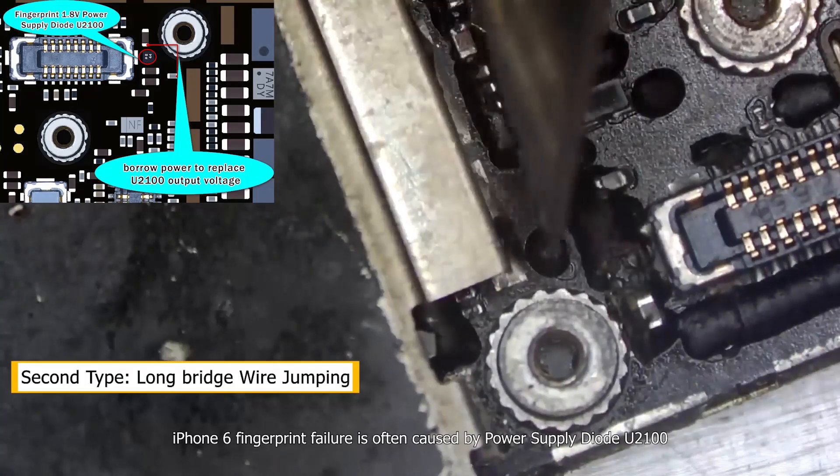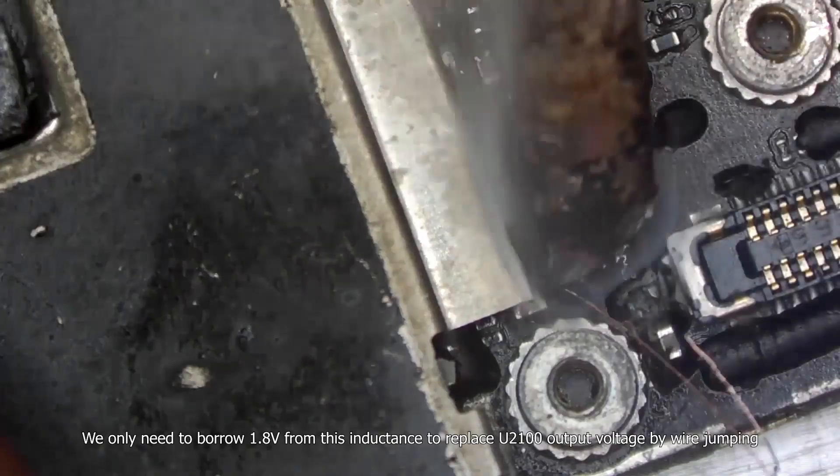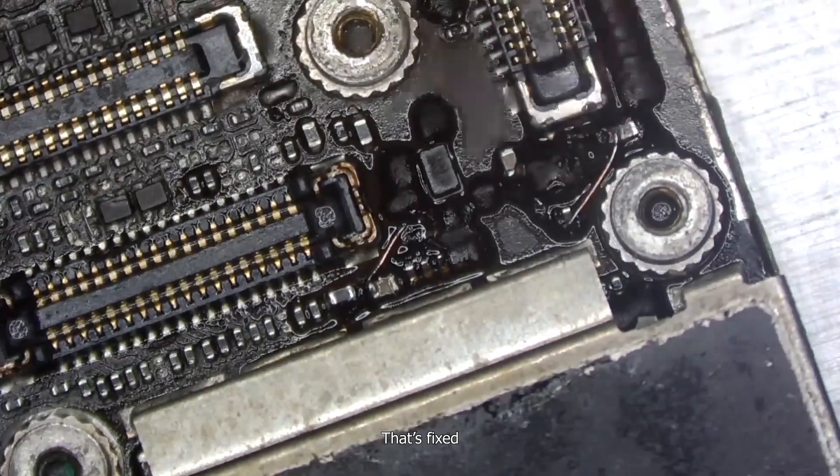iPhone 6 fingerprint failure is often caused by power supply diode U2100. We need to borrow 1.8 volts from this inductance to replace U2100 output voltage by wire jumping. That fixed it.